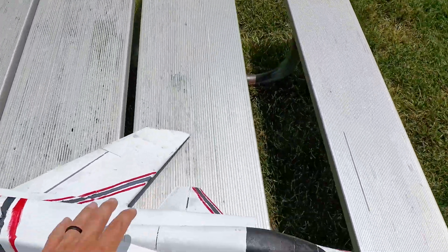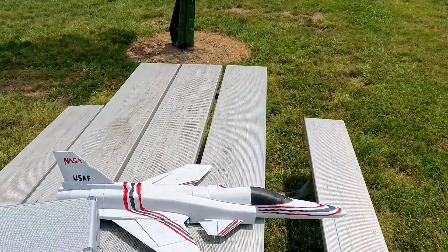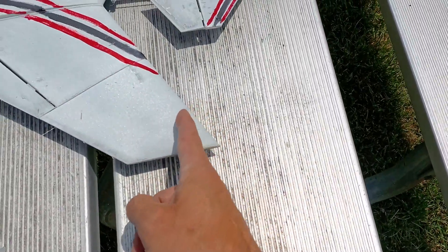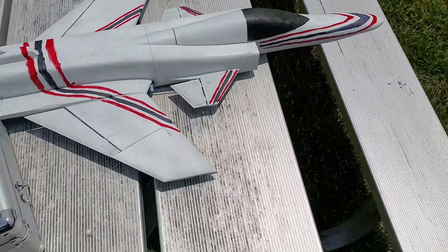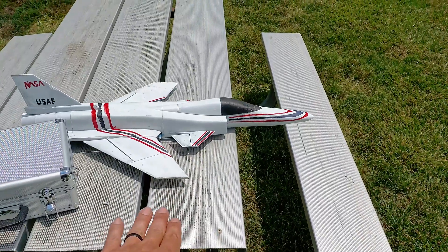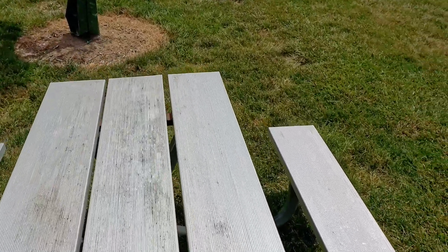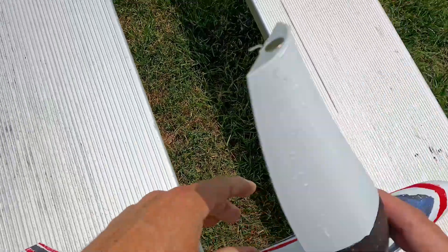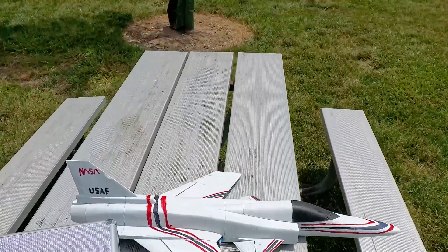We have wind - I believe it's like 12 to 14 mile an hour gusts. The canards are a little bit of an unknown because the CG sits right through the center of the canard basically. I'm assuming the canard is going to be opposite in pitch response, because on the X-29, if a control surface is in front of the CG, it's opposite.